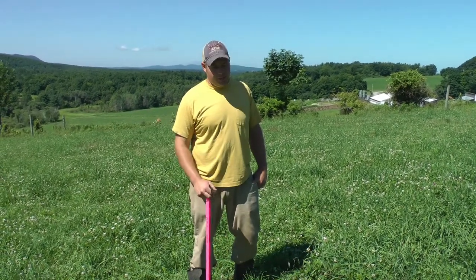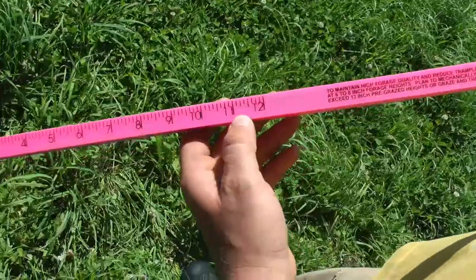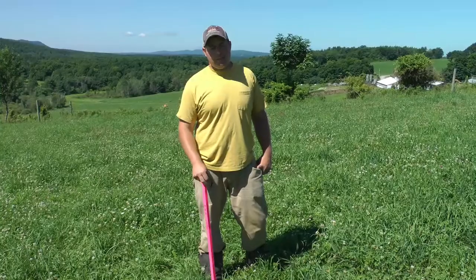Today we're going to be looking at how we measure our pasture that we go into with our cows, both using a grazing stick and kind of eyeing it.